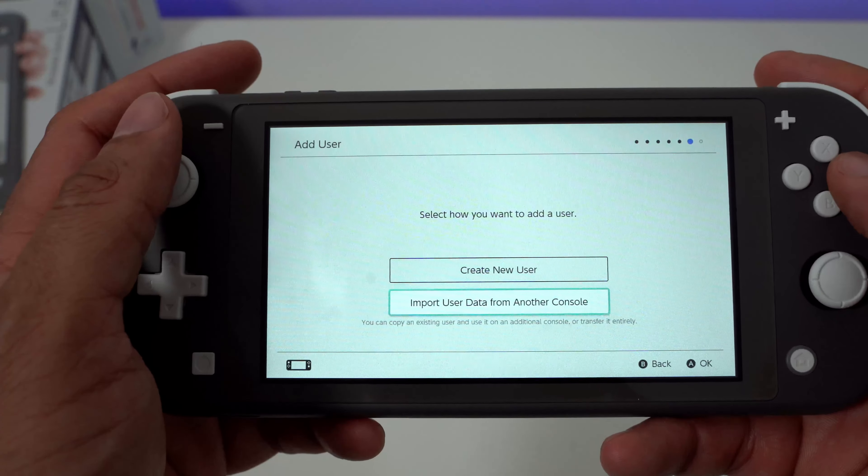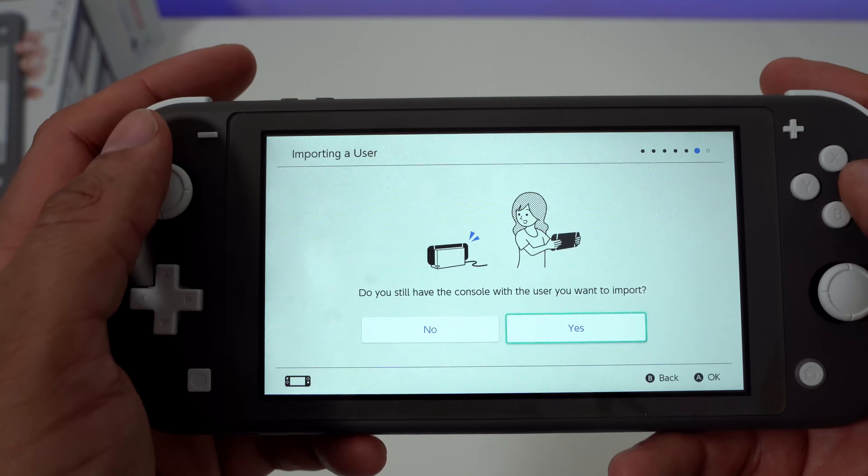The next thing I did was transfer my data from my Switch to my Switch Lite while keeping both accounts linked. Unfortunately, Nintendo has not made this easy. To do it, you need to sign in to your Nintendo account and link it to start a data transfer process. The problem is you actually need to do a system update before you can sign in, so you need to create a temporary account on the console first, do the update, and then sign in to do the transfer.